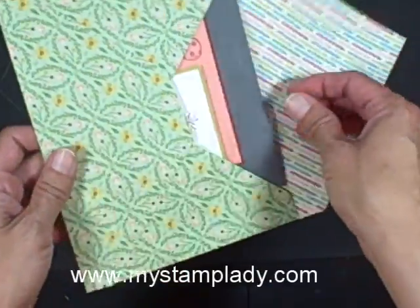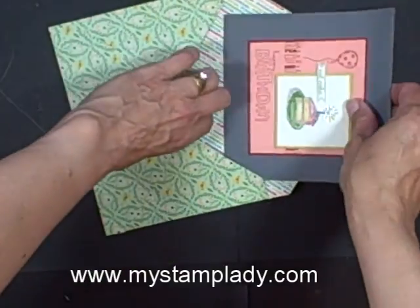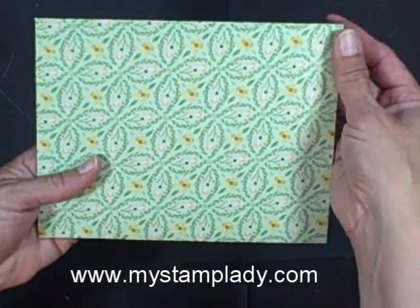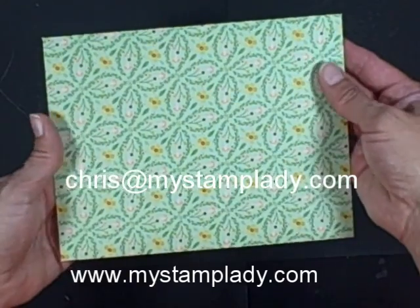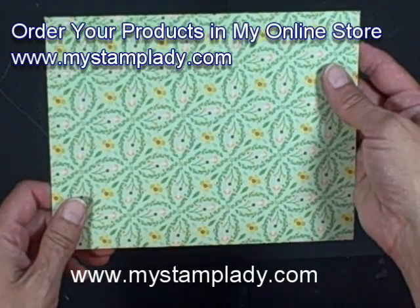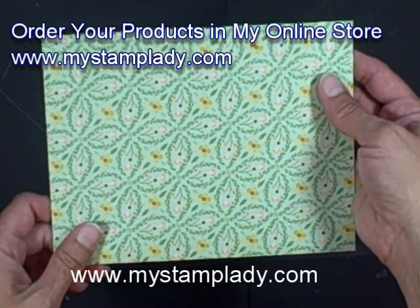You will also notice that I made my card fairly flat — I tried to make it flat so that it did not have lots of bumps, because that is the other thing that the Postal Service machines do not like. This is for a 6x6 card. I will have all the dimensions posted on my blog at mystamplady.com. I am going to work on an envelope for a 5x5 card and I'll have that up soon. If you have any other questions, don't hesitate to contact me at chris@mystamplady.com. You can find all these supplies in my online store. Thanks for coming by, bye-bye.